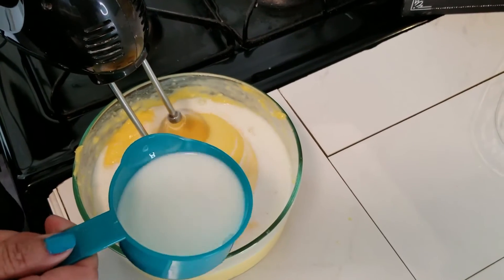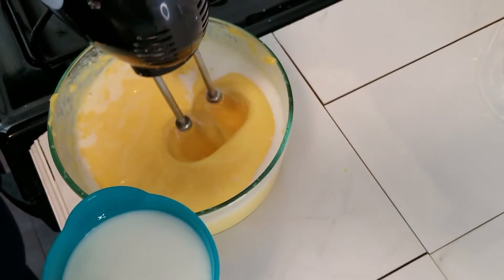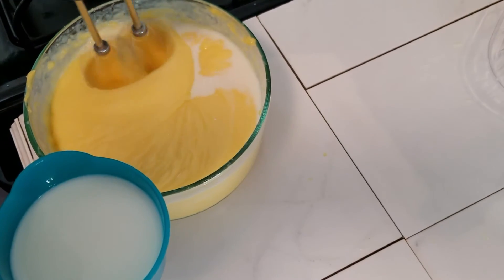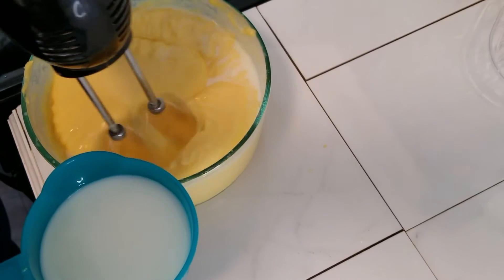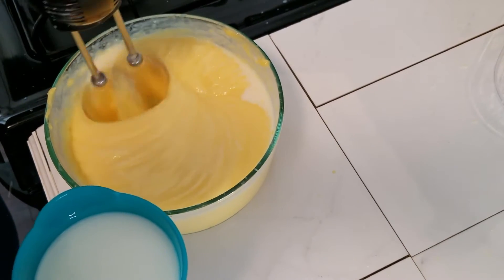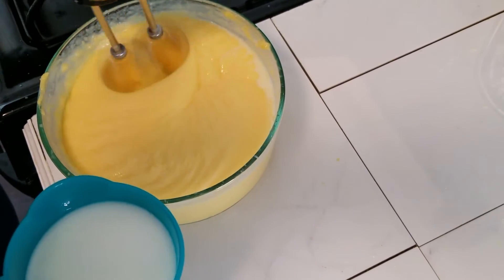I'm going to pour it out of the blender — this is about 4 cups of milk I've added so far, because I don't want it to be thick. I pulled out the blender because I got tired of stirring it. You don't want it to be real thick; you want it on the thin side.